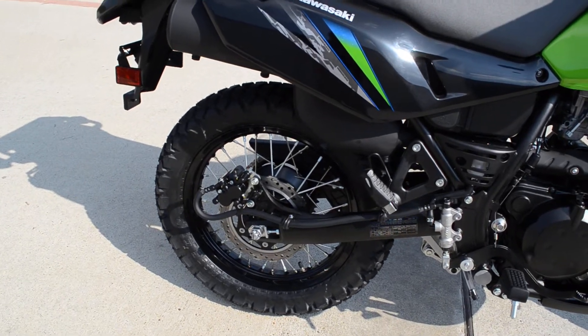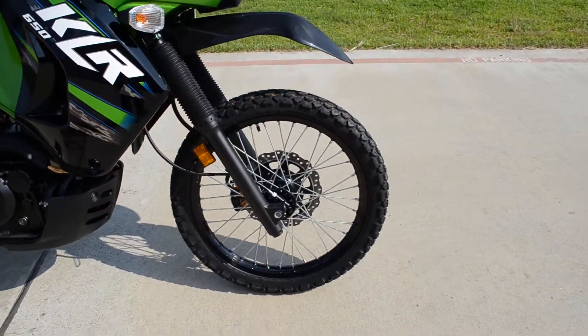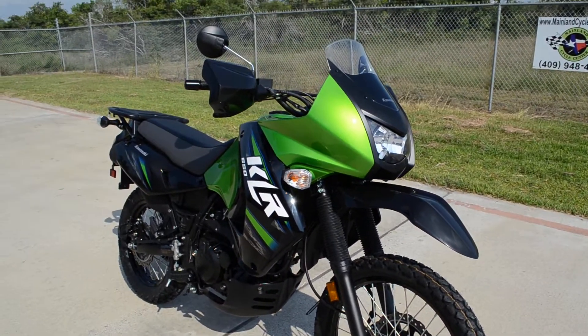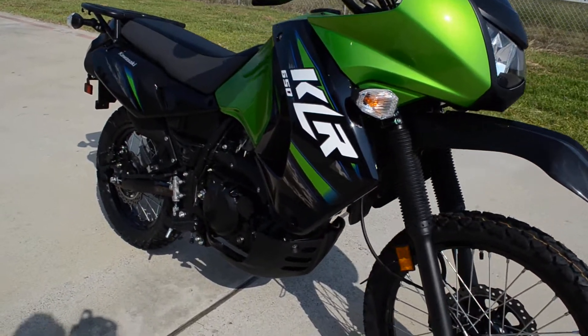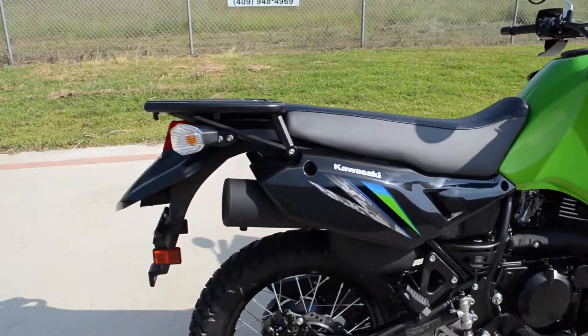A bike you can tour on, a bike you can commute on, a bike you can ride around town on, and a bike that will do some off-road trails. You're not going to ride this bike on a motocross track or anything like that, but it can definitely handle some dirt roads and off-road trails. We've got good ground clearance.